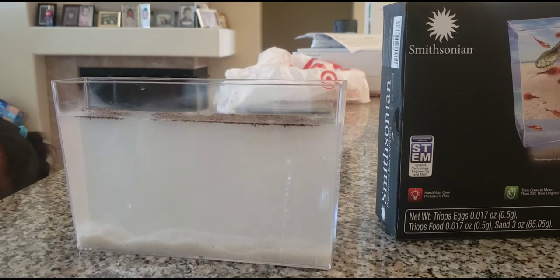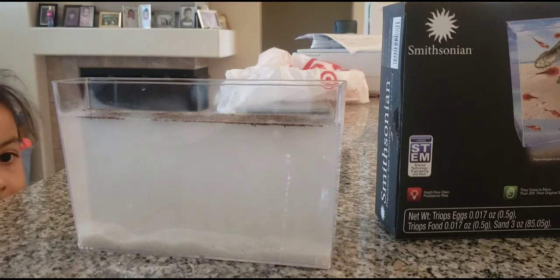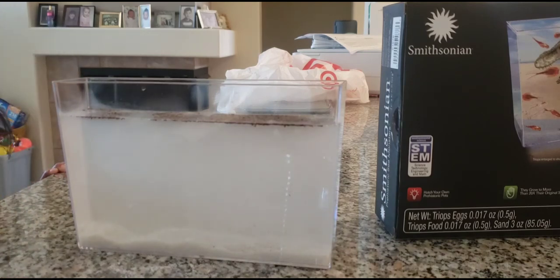Number three is caring for your triops. After two to four days you should start to see them hatch; depending on conditions it may take up to a week. Triops start out as very tiny white specks swimming around — they're hard to see, so look closely. To feed: crush one food pellet for every two triops you see and drop it in. Feed every other day for three weeks.